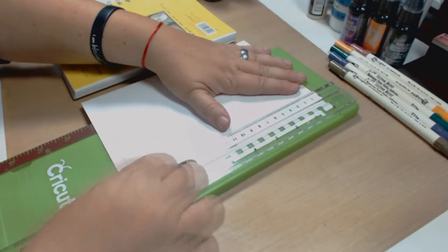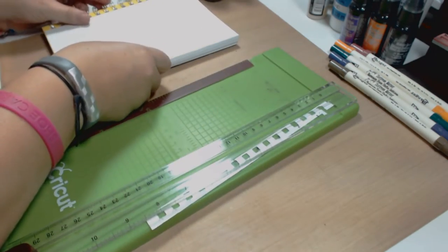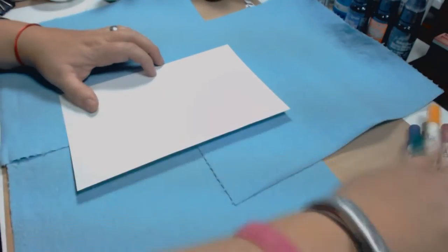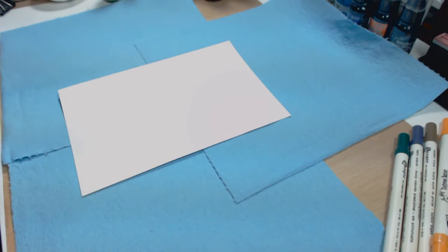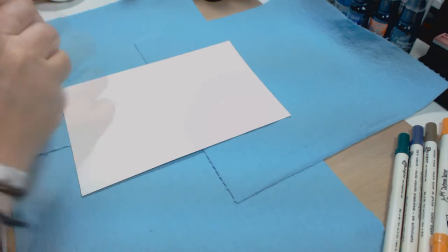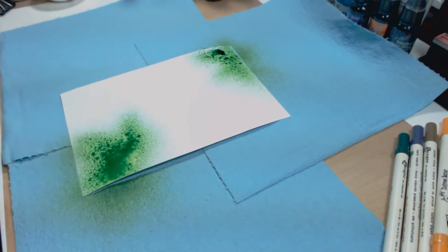Hi everyone, welcome back to my channel. Today I want to show you how I made this art covered journal — my new art journal. Here I just ripped off a page of the journal, cut it out, and now I'm going to start playing with dilation inks. These inks are extremely wonderful, I can't stress how much I love them.